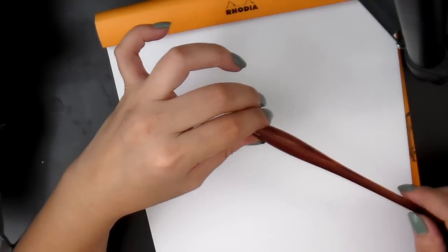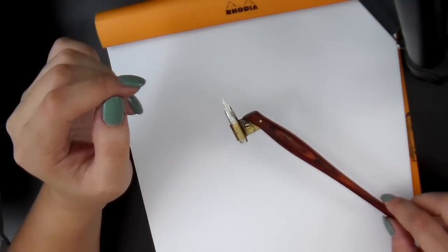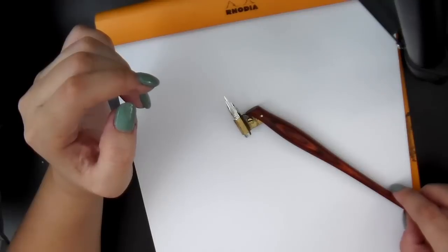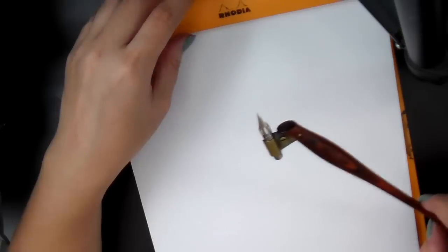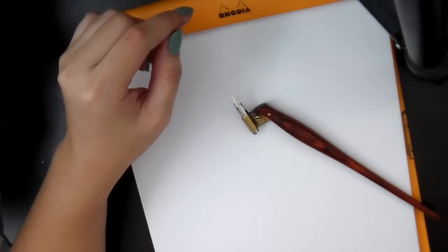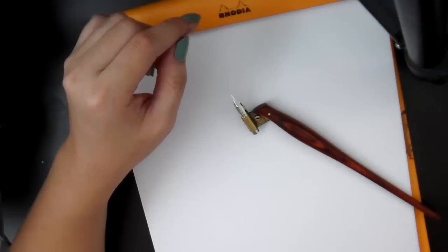Now I'm going to be talking about the other materials that you need for pointed pen calligraphy besides the pen. Of course you need the paper, and there are so many different kinds of paper that you can find for beginners. It doesn't have to be super expensive paper, but you shouldn't be using really bad paper either.